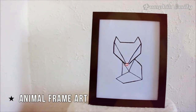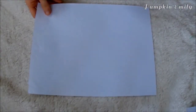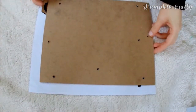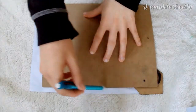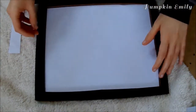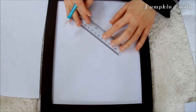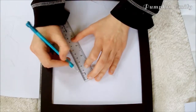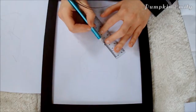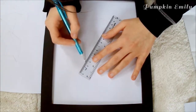The last DIY I'm going to show you how to make is this geometric animal frame art idea. The first thing you want to do is trace the back of your frame onto a piece of paper, then cut on the line with scissors. Put the piece of paper into the frame, then draw out your geometric animal onto the piece of paper with a pencil — you can use a ruler to make straight lines. I made a fox, but you can make any animal you want, and you can search for inspiration on Google or Pinterest.